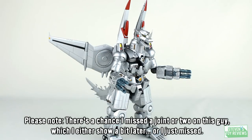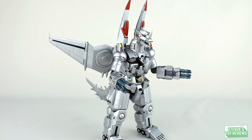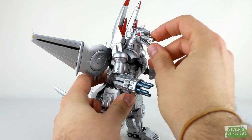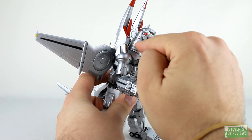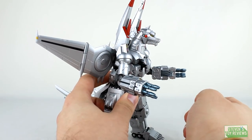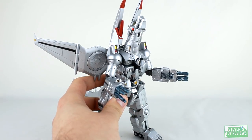Now the articulation — and where I show you the die cast on the figure. We're going to keep this panel off because that's going to be a pain for this section. So what do we got? We have the jaw, which opens and closes on a hinge. We do have a swivel where the head plugs into the neck, which is really cool. The base of the neck is actually on a ball joint, so you can get him to rock his head around from side to side, forward and back. That's about as far down as he's going to look, and that's about as far up — so he's looking straight up in the air on that one.